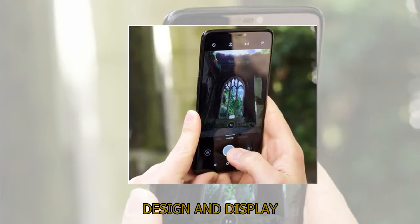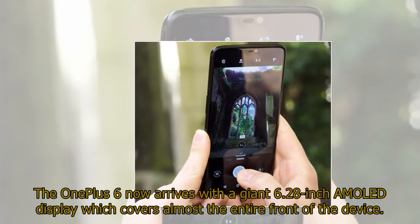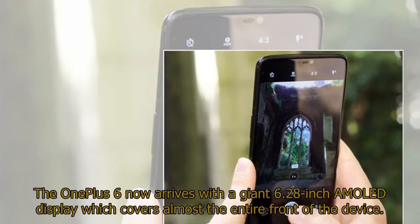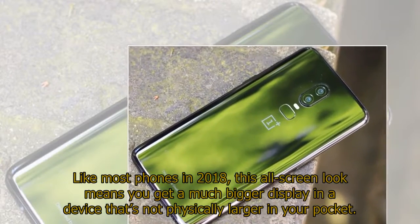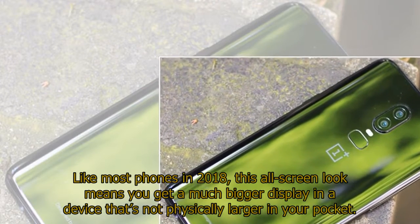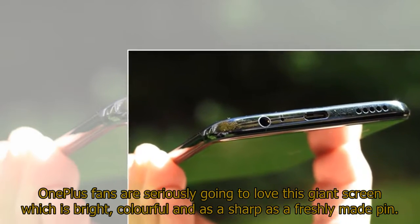Design and display. OnePlus has made some pretty major changes to its new flagship and it's hard to find fault with any of them. The OnePlus 6 now arrives with a giant 6.28-inch AMOLED display which covers almost the entire front of the device. Like most phones in 2018, this all-screen look means you get a much bigger display in a device that's not physically larger in your pocket. OnePlus fans are seriously going to love this giant screen which is bright, colourful, and as sharp as a freshly made pin.